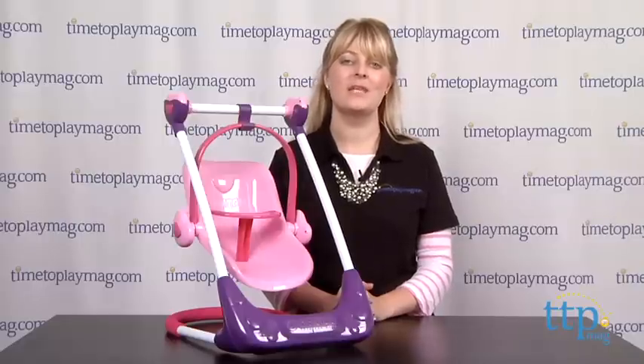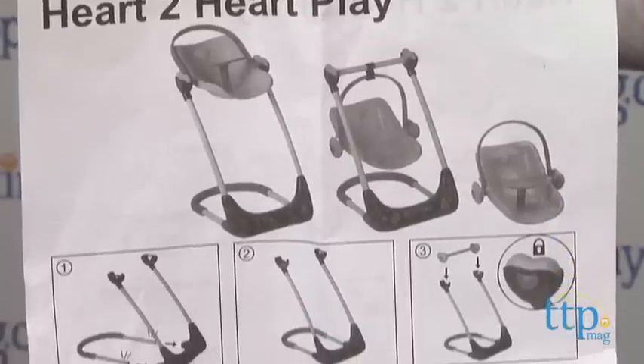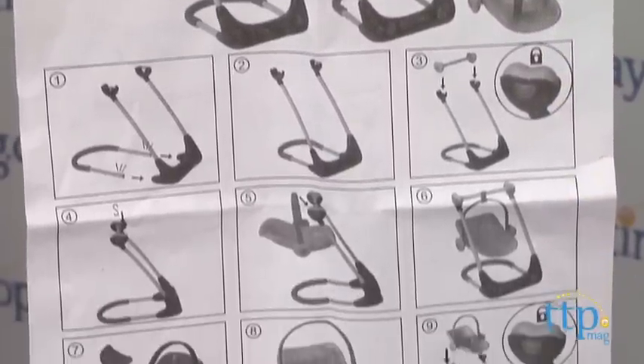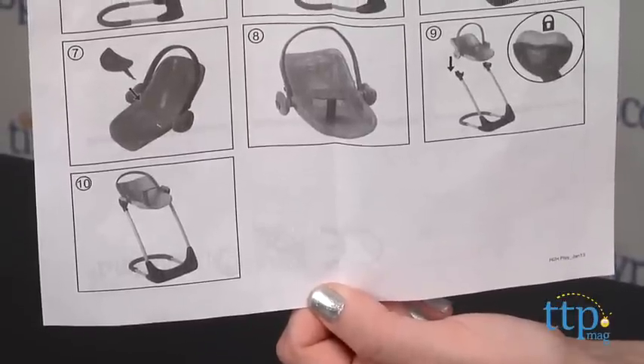That said, while changing the play set among its three modes is easy to do, the instructions may be a little difficult for preschoolers to follow on their own. They'll probably need mom or dad to show them what to do the first time.